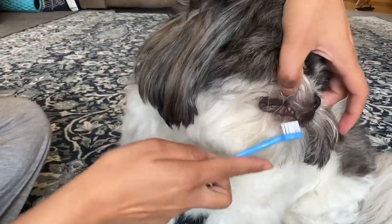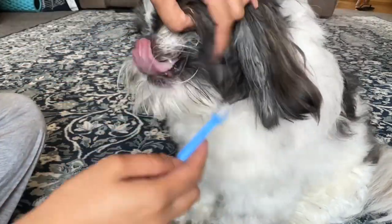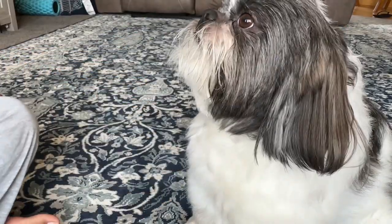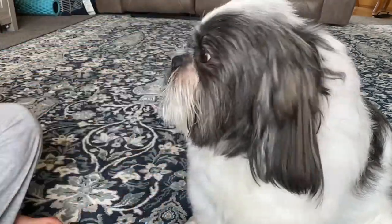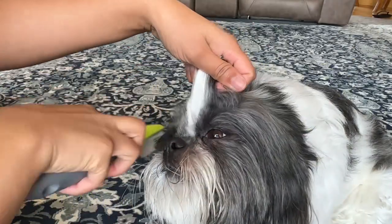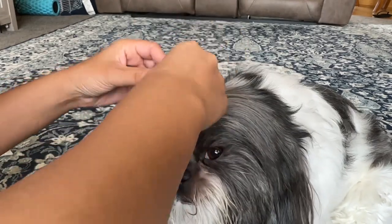This helps keep their breath fresh. The fun part for me is to give him a ponytail and that cute bow tie. I'll make sure that he's comfortable with whatever I'm doing with him. I'll also dress him with a cute outfit.